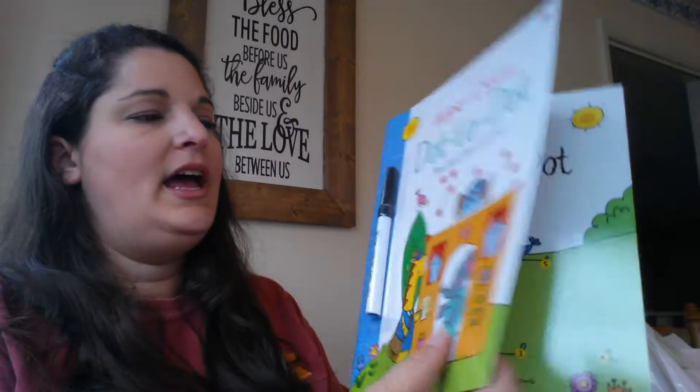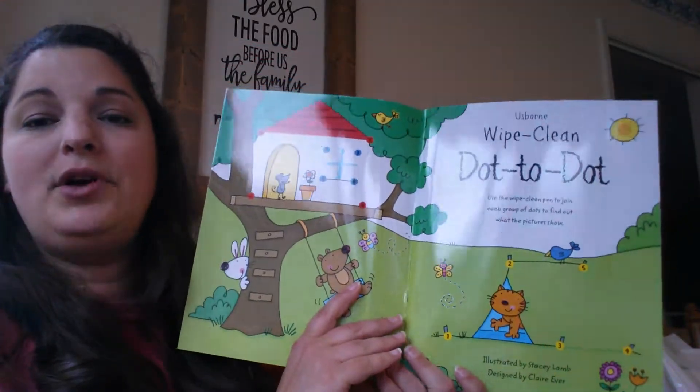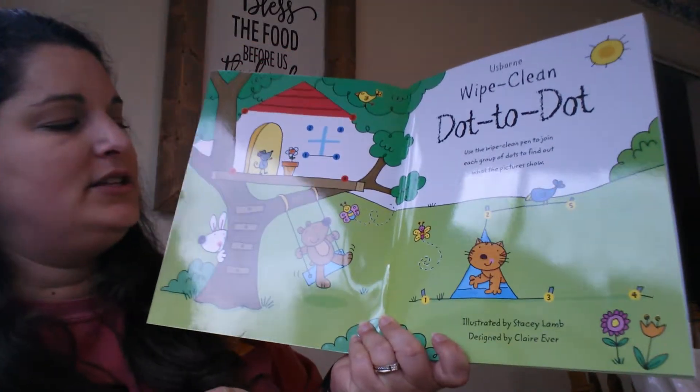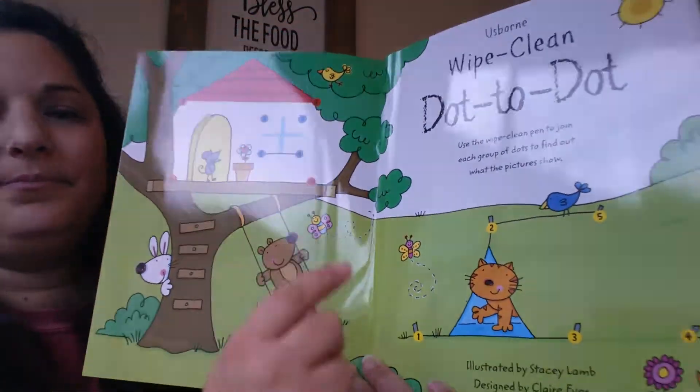Easy to clean off. If you happen to leave them sitting for a little while, try a baby wipe or a paper towel with a little bit of Windex on it.